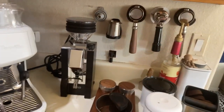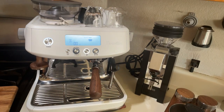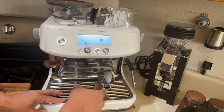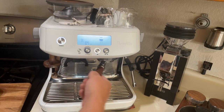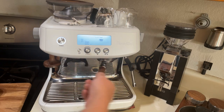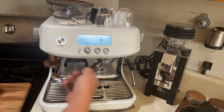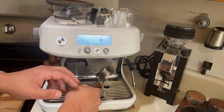I get my portafilter and the first thing I do is just a couple of dummy flushes. I want to hit up my portafilter — I like to do that about twice. Do the single button, single shot, one more time.